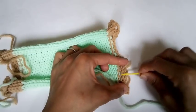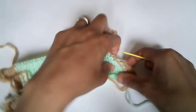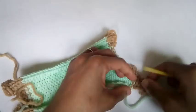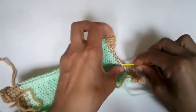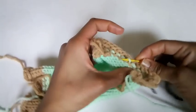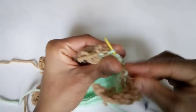This is your cast-off tail. We're going to count over six stitches: one, two, three, four, five, six. And we're going to catch the next four stitches: one, two, three, and four.